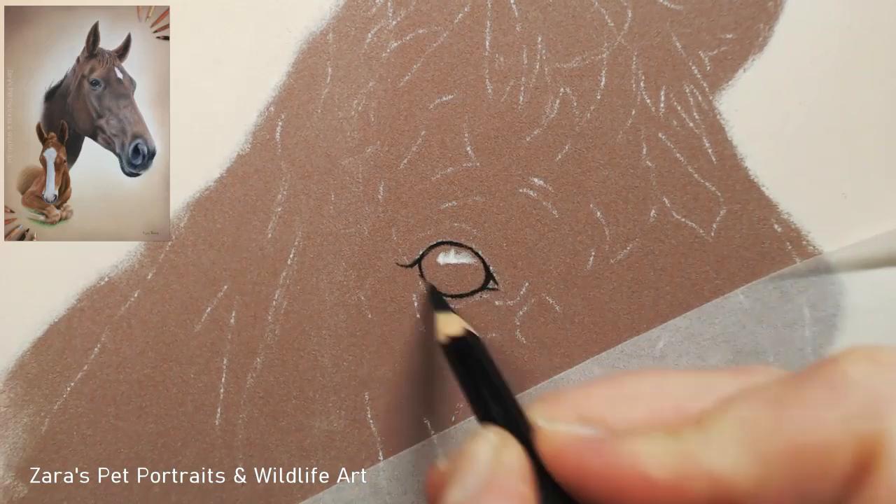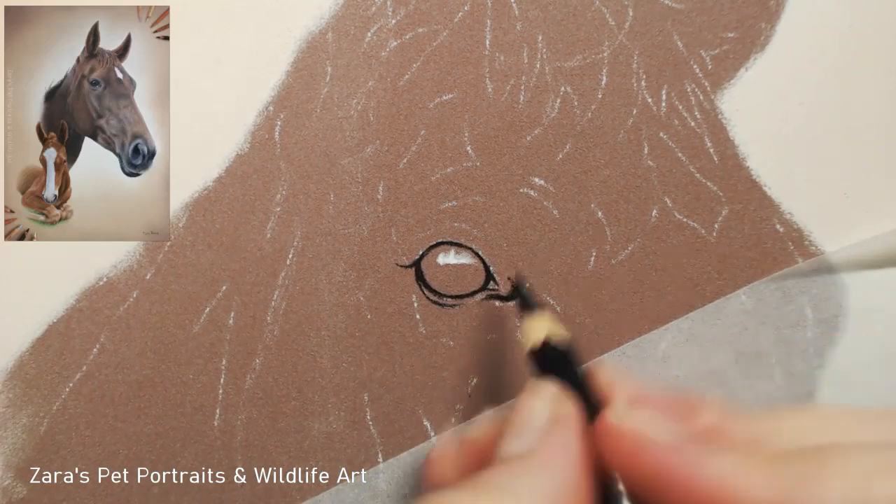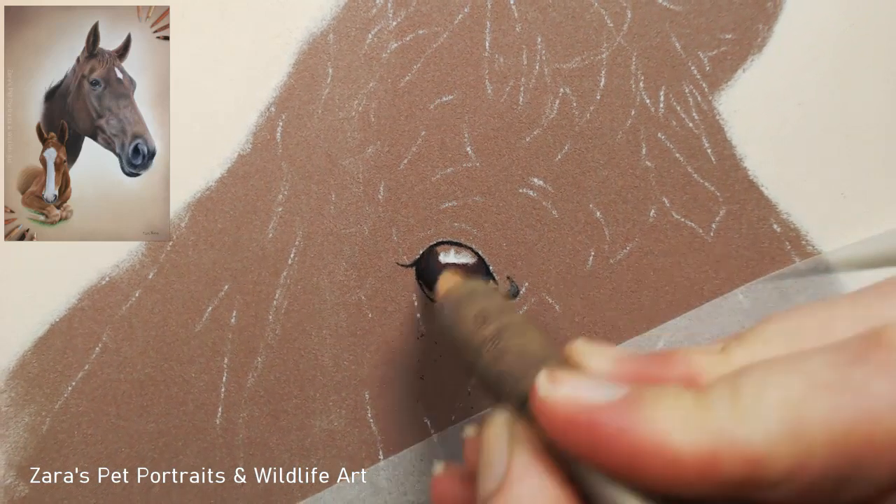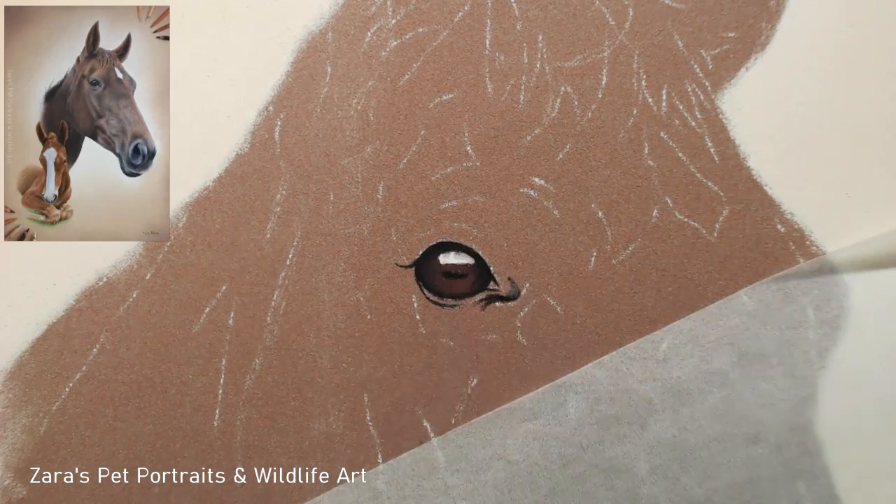Hi everyone. In this video I will be explaining how I did this horse portrait. There are also a few things to consider and bear in mind when you are drawing horses, which I'll also explain in this video.